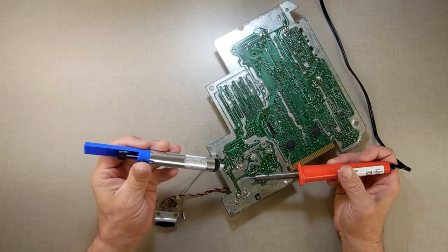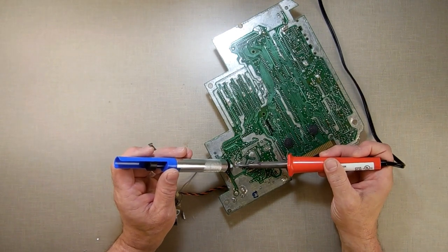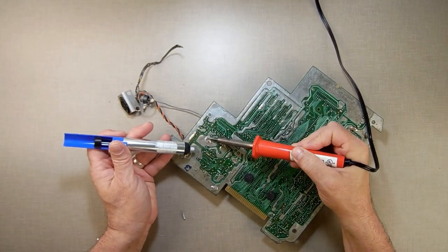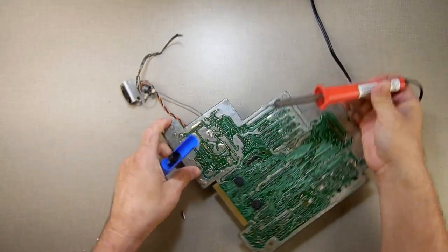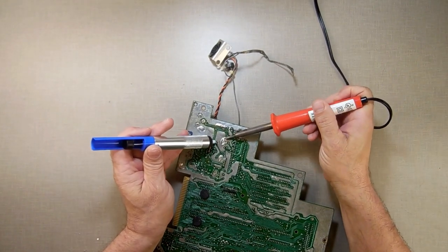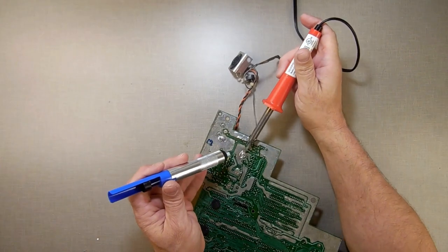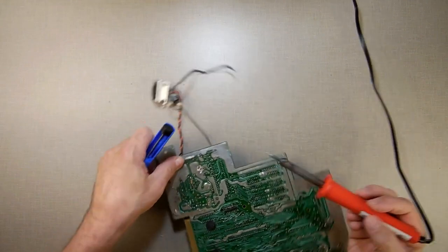Once you do this a few times, you get a good feel for how to heat up the solder, where to put your iron, and where to put the solder sucker to get the vast majority of solder out. This one has a lot, so I'm having to work my way around it. I really wanted to make sure this one did not come loose — almost got all of it.